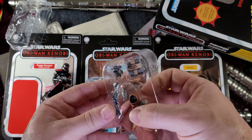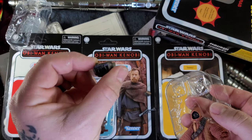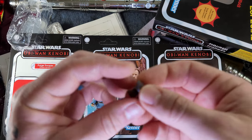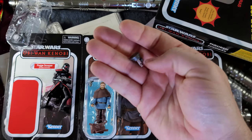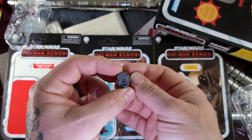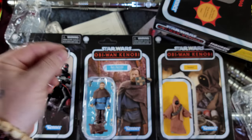Moving on, we'll go ahead and open up Tika, because he definitely has the most accessories. Got a little Jawa blaster, something that looks like a lantern maybe, and then a box — maybe a roll of supplies. Could be a lantern or maybe just some kind of part; either way it's cool, you can probably use it as a lantern. Roll of scrap.